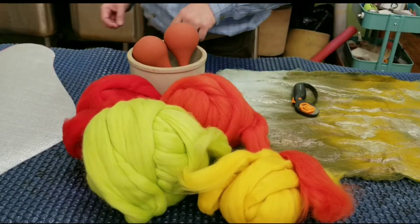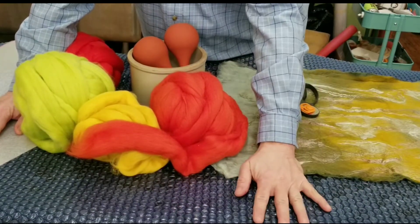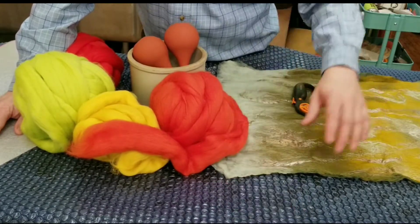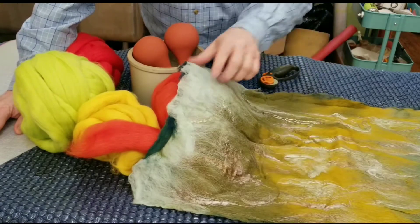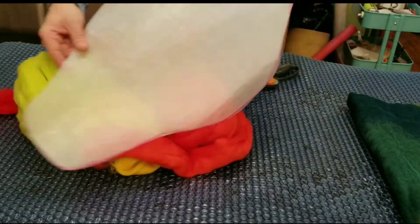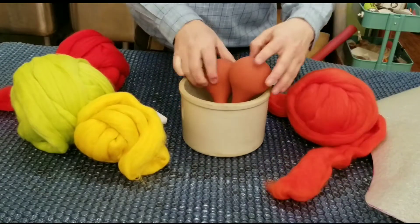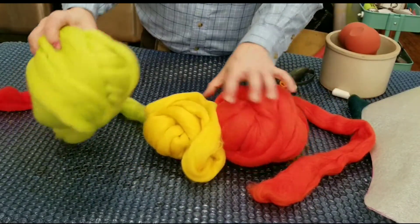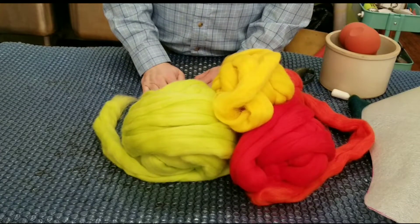For materials today: I have my work surface here, the solar pool cover, which is an excellent work surface because it's a good wet surface to work on and it gives that little extra agitation. I have the pre-felt that I made in a previous video, which I'll be cutting with my rotary cutter into slices. I have my template that I'm using as my resist — it's fairly large. I'm going for a fairly large vessel. I also have soapy water, ball sprinklers, a piece of sidewalk chalk, and merino wool roving in a variety of colors. These will be my outside colors, and I'll have some other colors for the inside of the vessel.